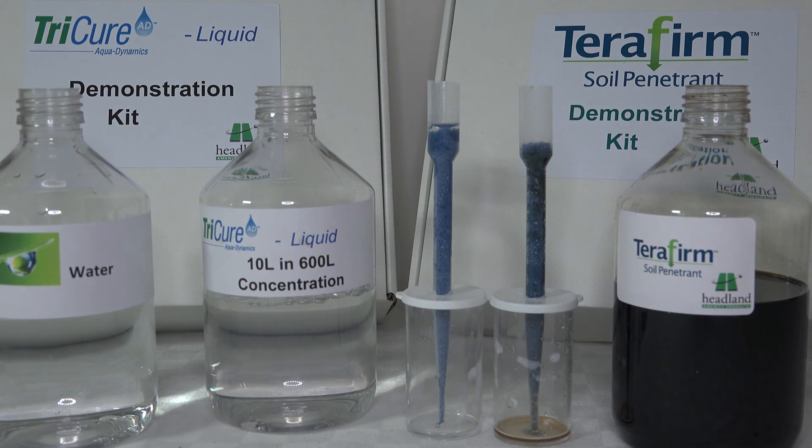You will see now that TerraFirm has completely evacuated the water that was put on top, and whilst ever this water has been evacuated from the root zone it will be replaced by air.